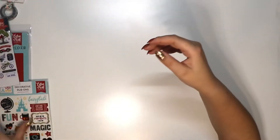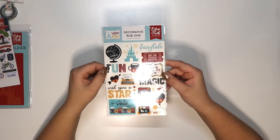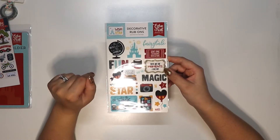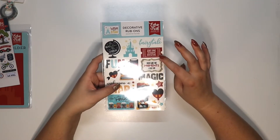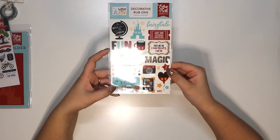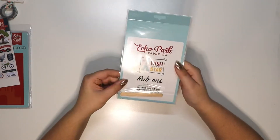These are some decorative rub-ons, also from the Wish Upon a Star collection, which is great — I love it when they include more than one thing from the same collection. This one says 'Admit One,' 'Magical Adventure,' 'Fairy Tale Fun,' 'Wish Upon a Star,' 'This Is Where the Magic Happens.' Super cute.